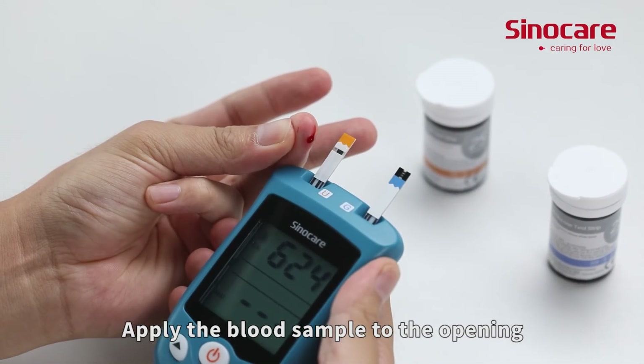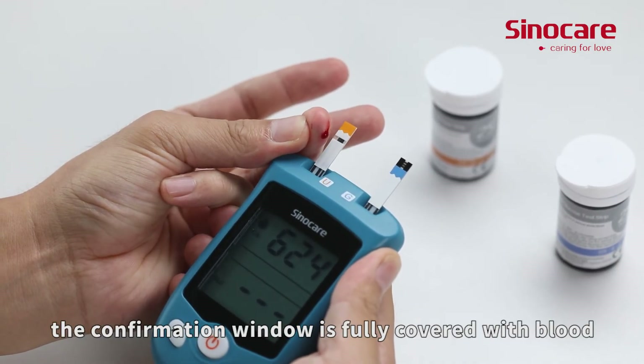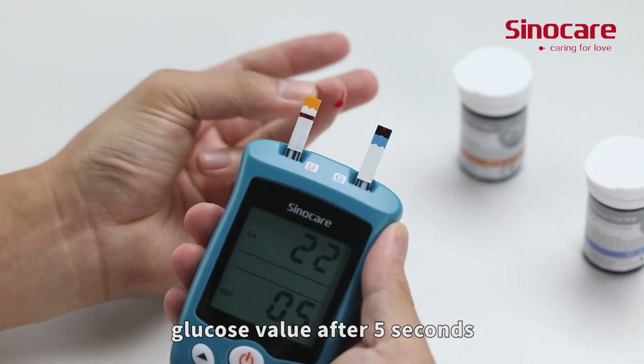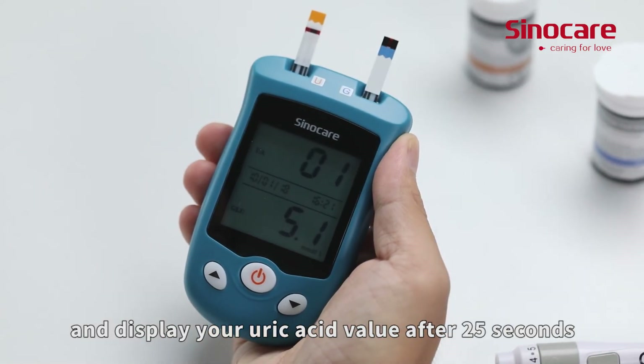Apply the blood sample to the opening of the absorbance channel of the test strip until the confirmation window is fully covered with blood. The meter will display your blood glucose value after 5 seconds and display your uric acid value after 25 seconds.